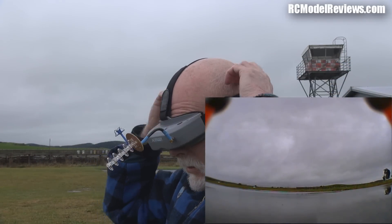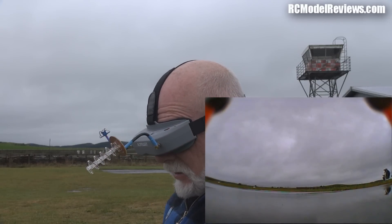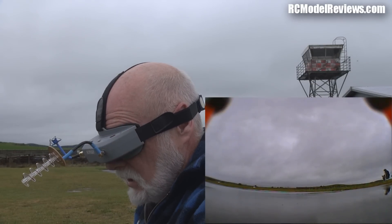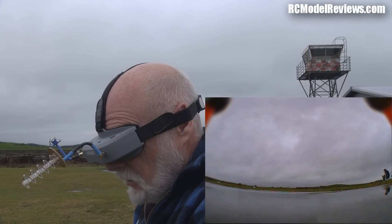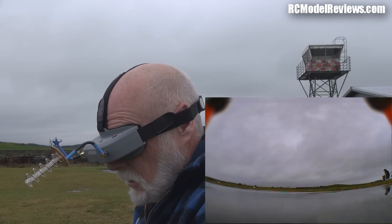Let's do it all again with the helical and see whether things are any different. Every time I put these on I have to adjust the IPDs for some reason. Here we go - we should be armed. Here we go.